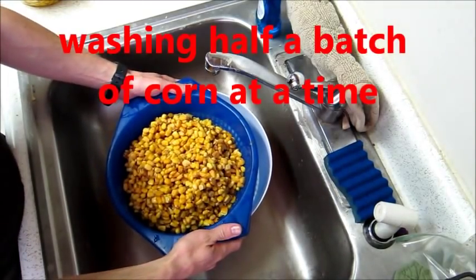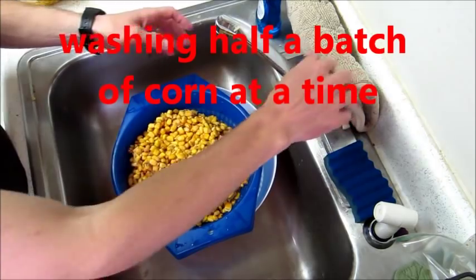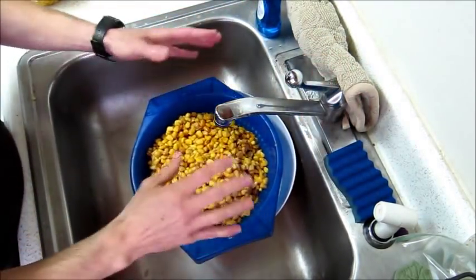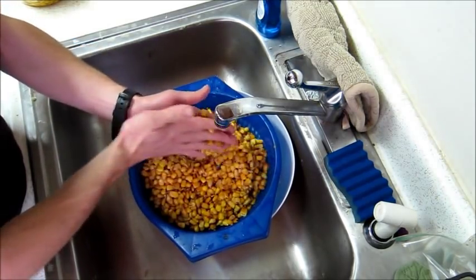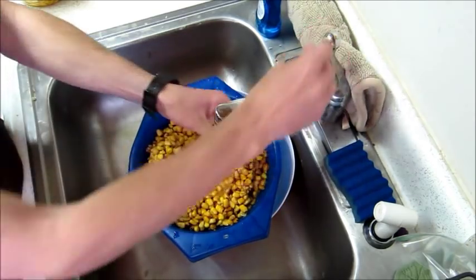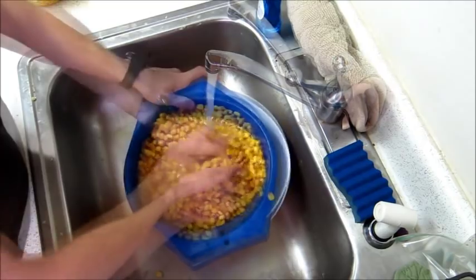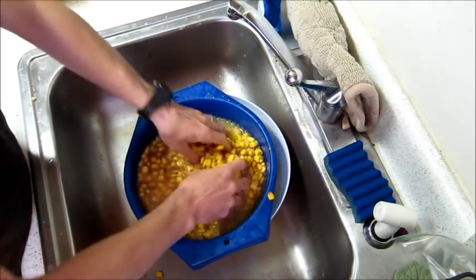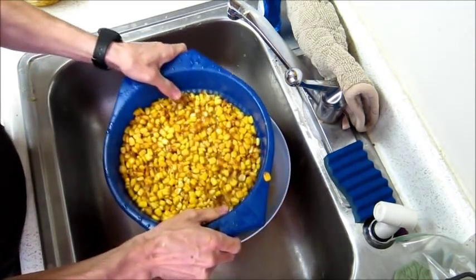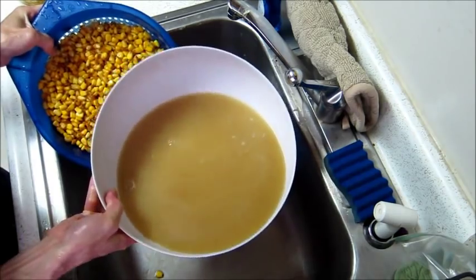After the corn has been soaked either overnight or a full day — I'm now in the next afternoon — we're going to wash this corn off. It's not just rinsing; you really want to scrub it to try to get all of the skin off of the corn. We'll do multiple scrubbings and multiple rinsings. Look at how dirty that water is — you want that water to be nearly clean when you're done.